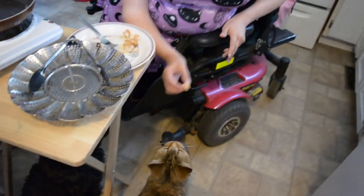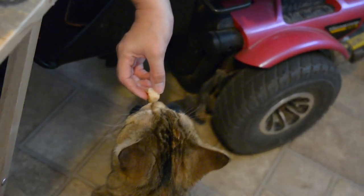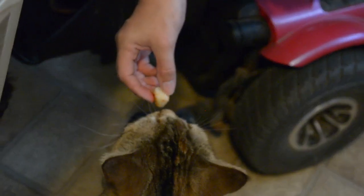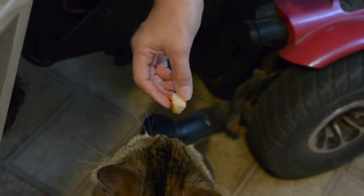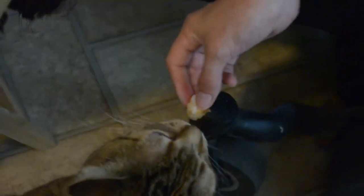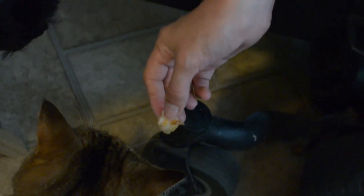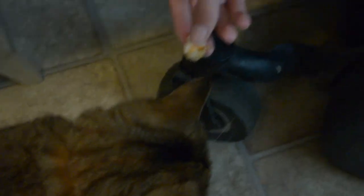Do you want some, Lena? She licked it. It might be too hot for her still. Well, she wants it — she keeps going in to sniff it. I know, but she's like, it's hot still.